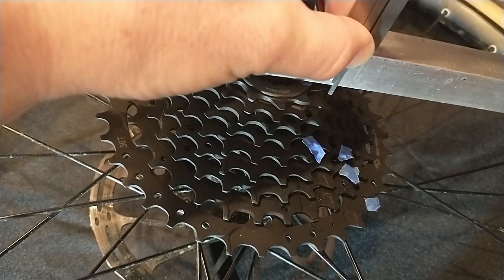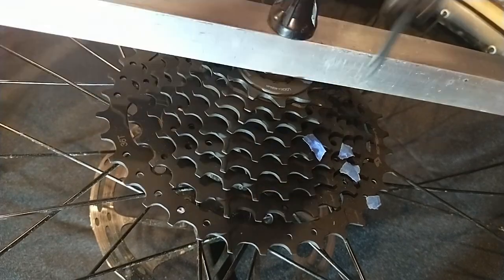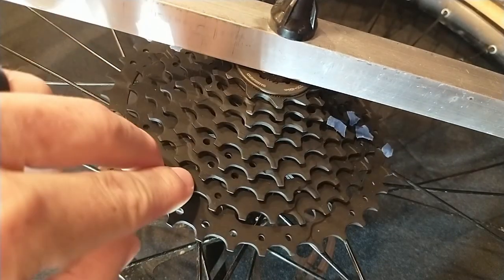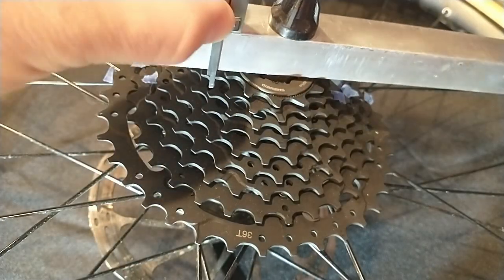None of these measurement methods gave the whole picture, and I'm tempted to simply drill out the pins so I can measure the spacer and cog thicknesses directly. However, I'd like to use or resell this cassette at some point, so I'm trying to avoid that.